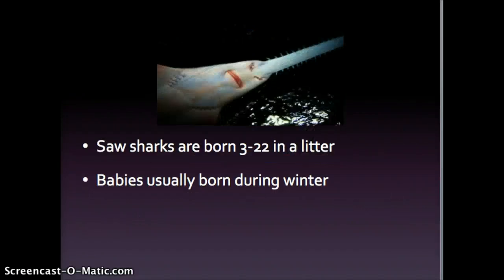Saw sharks are born in litters of 3 to 22. Babies are usually born during the winter months — I guess it's a better time for them.